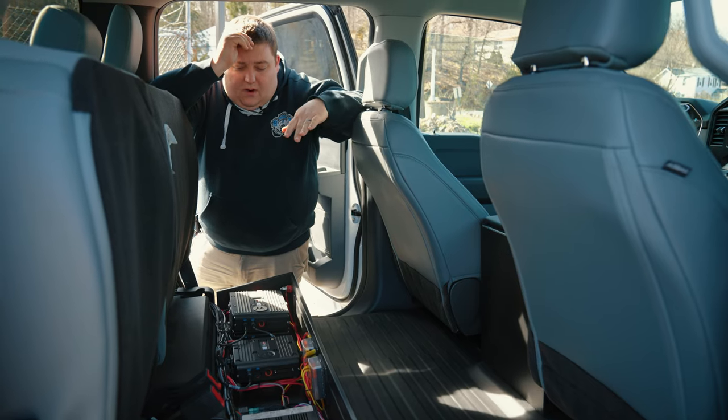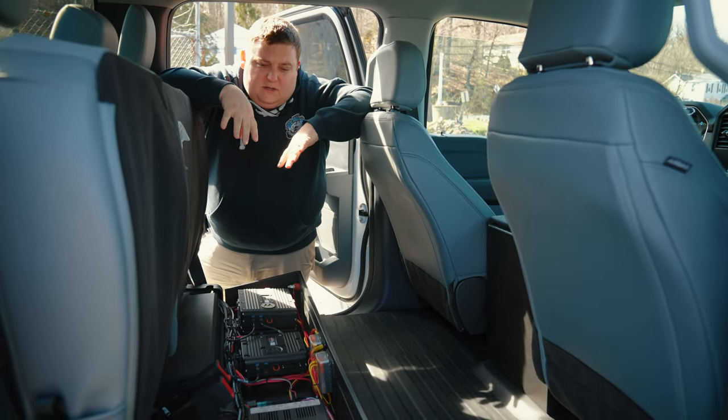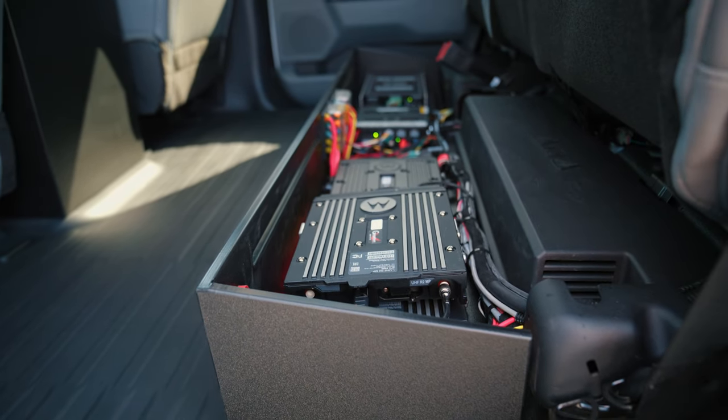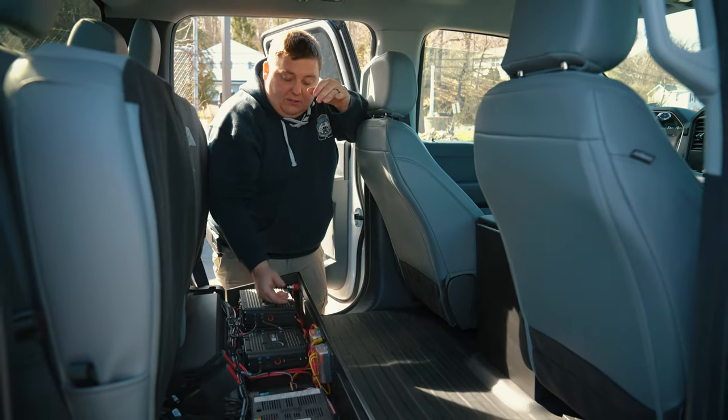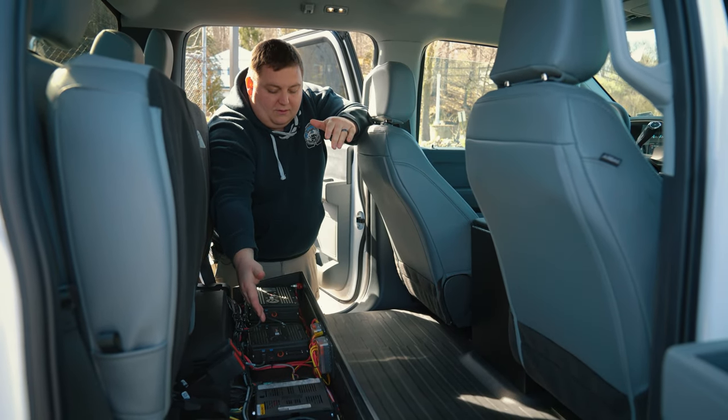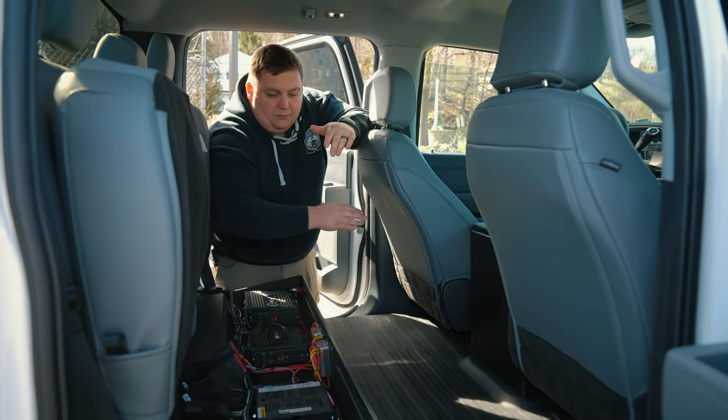Taking a look at the electronics compartment, we made some modifications to allow for the very large factory inverter remounted back here. But you can see we've got room for our radio chassis, our power distribution, our Blueprint 500 series control system, and a Cosmo Auto Eject.